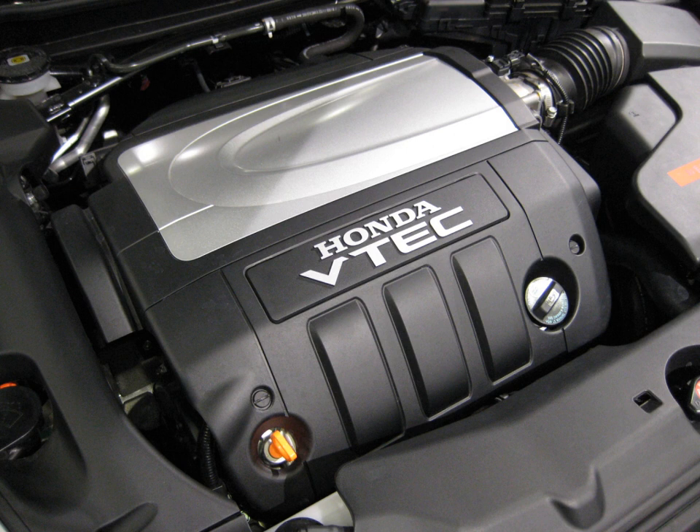J35Z6 applications: 2010–2014 Acura TSX V6, 2009–2014 Acura TL. Displacement: 3.5 L, 211.8 cu in, 3,471 cc. Bore and stroke: 89 mm × 93 mm. Compression: 11.2:1. Power: 280 hp at 6,200 rpm. Torque: 254 lb-ft at 5,000 rpm. Valvetrain: 24V SOHC VTEC. Fuel control: Multipoint Fuel Injection, PGM-FI.